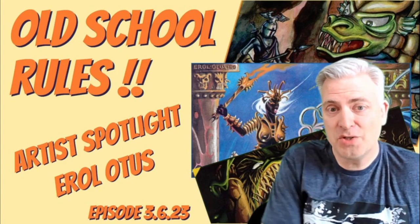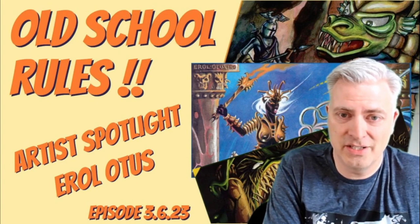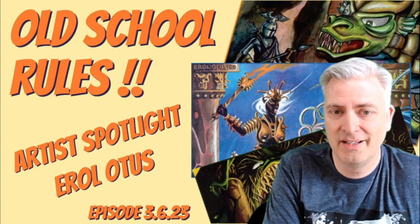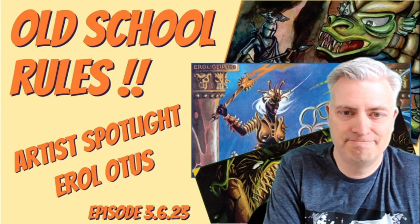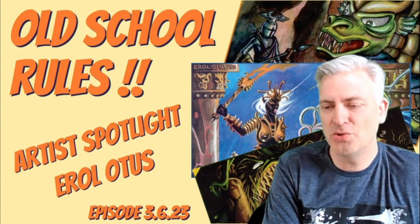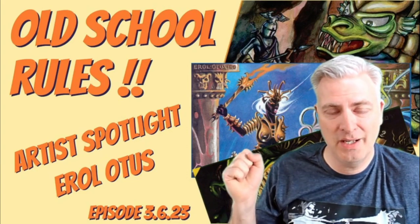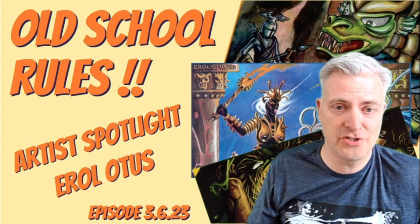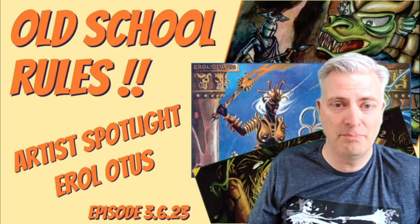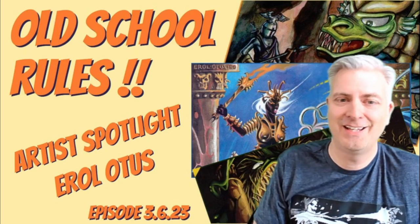So that's it — I told you it would be a little longer than normal, but that's because Errol Otis is the man, the myth, the legend. His art is fantastic. I can't say enough good things about him and how much I enjoy his art. I hope you guys have enjoyed this video and enjoy Errol's art. If you didn't know it, I hope this introduces you to one of the best artists to ever be a part of the game. Until next time, my friends — keep rolling 20s.